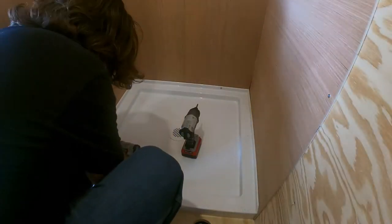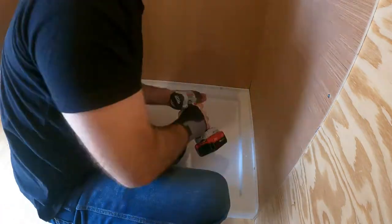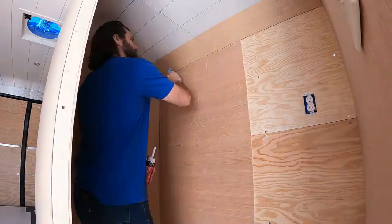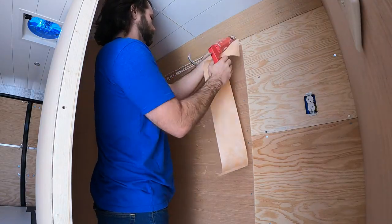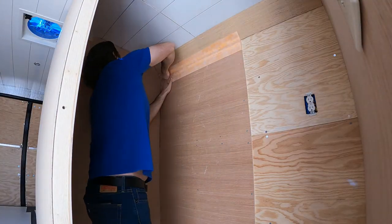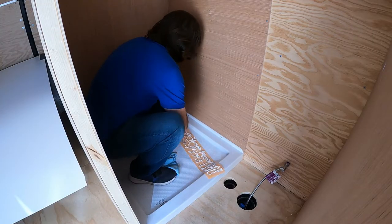Screwing the shower pan to the frame may not be the ideal way to connect it, but it worked pretty well — and the screws will be covered so it shouldn't leak. I installed a trim piece to cover the area between the ceiling and the wall. Then I used some sealant and tape to cover the main seams of the shower. I added the same seal where the shower pan meets the walls, definitely erring on the side of oversealing.